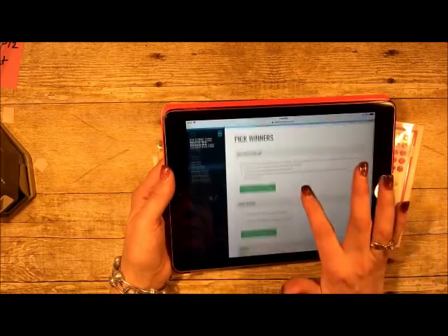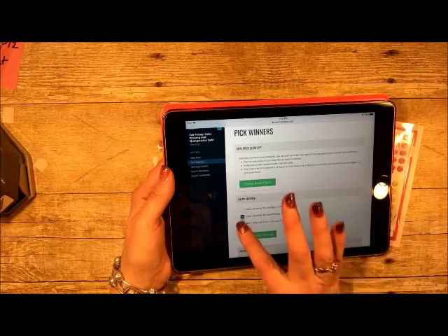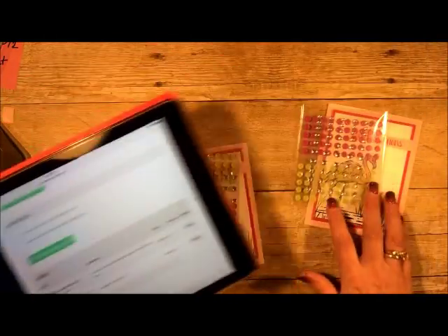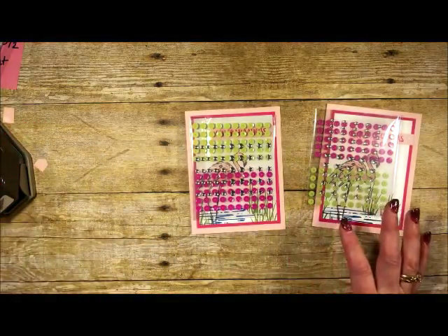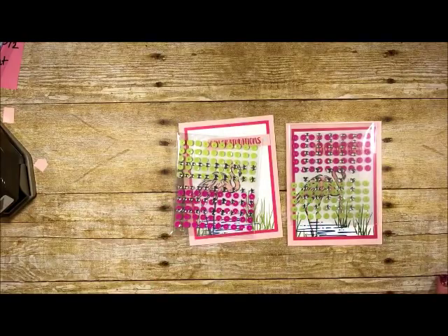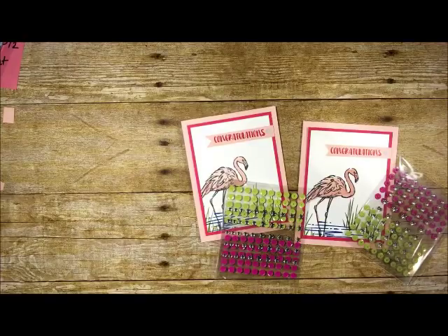And our second winner is... Elizabeth Leak Slonsick! Congratulations to our two winners. I'll put these cards in the mail — right now it's not snowing so I can still get to the mailbox, and I want these in tomorrow's mail! Thank you so much for joining me today. I hope you found this valuable — both learning how to use the Stamparatus and learning all about the color revamp from Stampin' Up. Have a great day, bye!